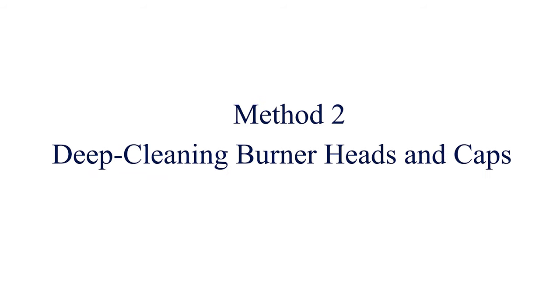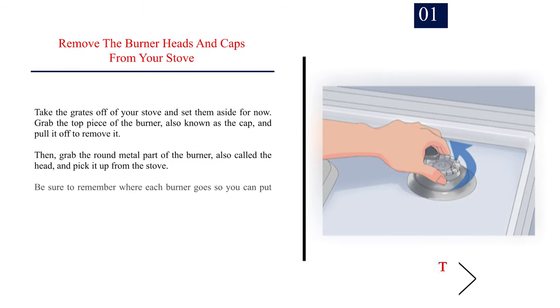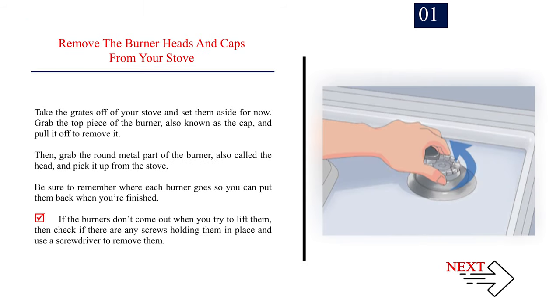Method 2: Deep Cleaning Burner Heads and Caps. Step 1 — Remove the burner heads and caps from your stove. Take the grates off and set them aside. Grab the top piece of the burner, also known as the cap, and pull it off to remove it.